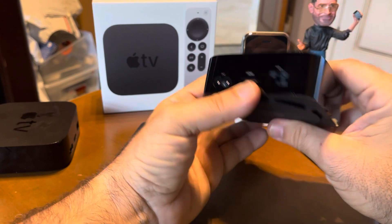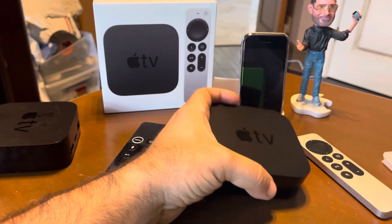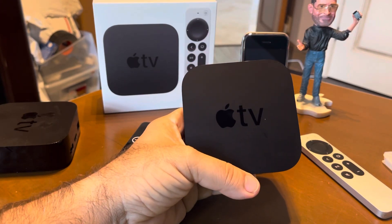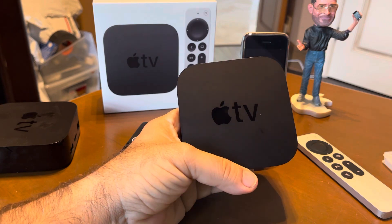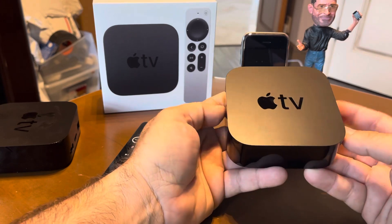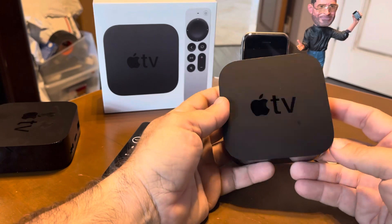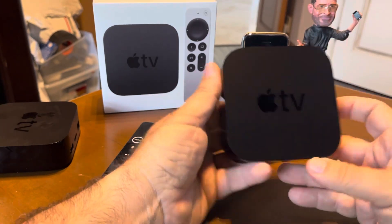Definitely feels much more substantial. And there's the new Apple TV 4K. I think it's pretty cool — you can adjust the color balance with your iPhone. Of course it has all the latest streaming, video games, all that good stuff. We have two of these now we're going to use throughout the house. I would hope that they'd release a smaller or lighter version that you can slip behind a TV hanging on the wall. But maybe in the future they'll do that.